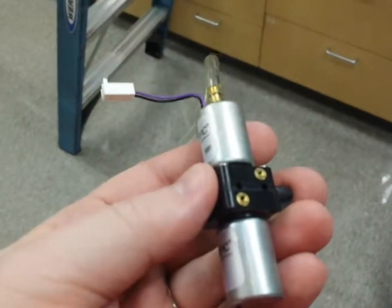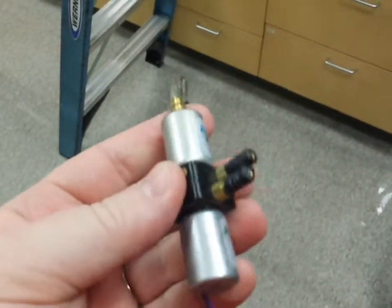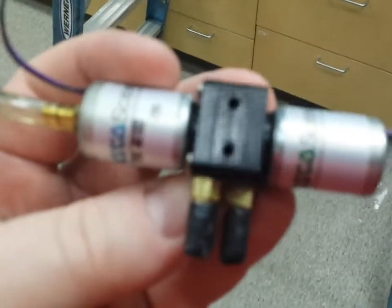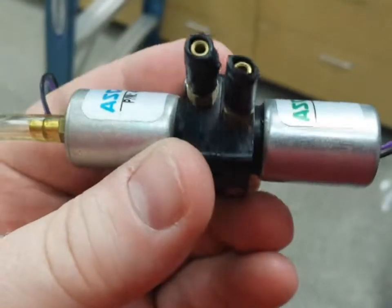Once you have all four of those clips removed, the two screws on the back of that valve will let you remove it from the board itself. Then the wiring just unplugs.